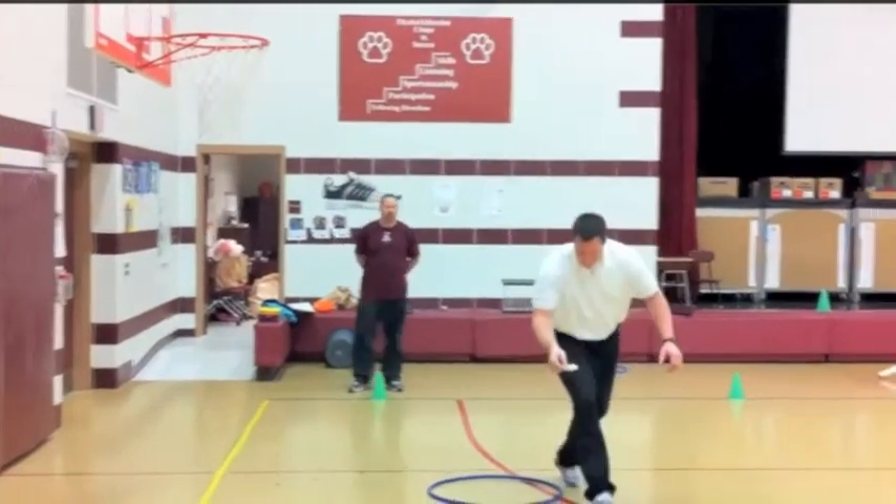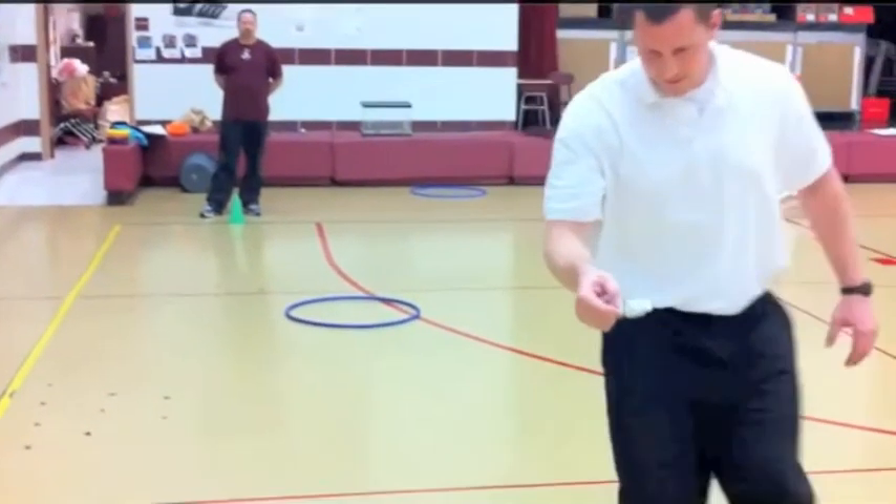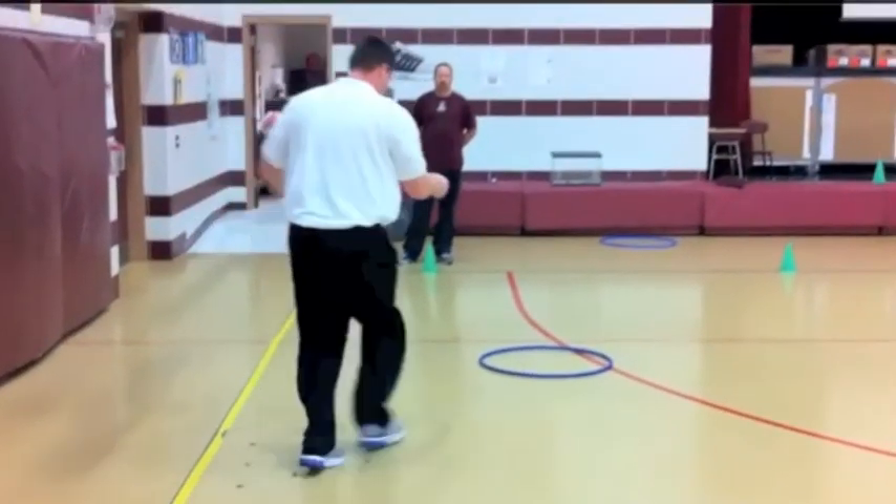Here's Mr. Twaddle scooping up Marty. Look at Mr. Twaddle's eyes — he is focused on his hand. He's focused on Marty and the spoon. He's keeping his body under control. He's doing a good job. Around the cone, under control.